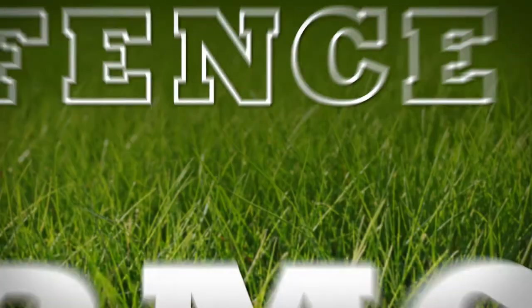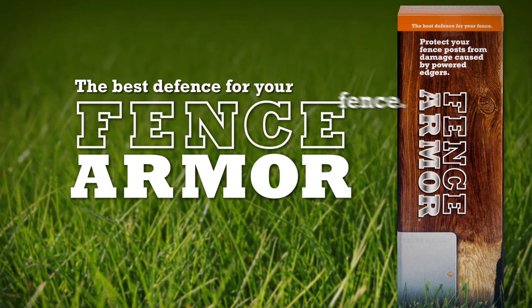Save our trees. Get Fence Armor today — it's the best defense for your fence.